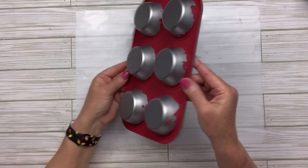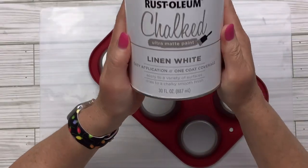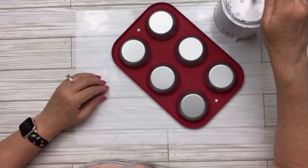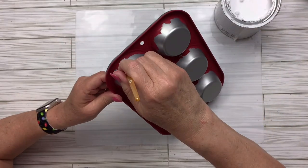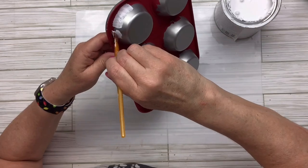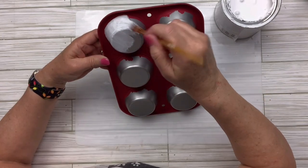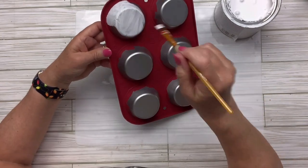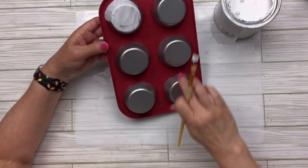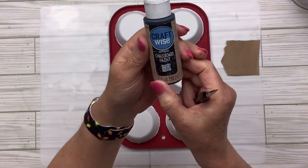Once I do two coats of the Lacquer, I'm going to take my Rustoleum Chalked Linen White paint and paint all of those little parts that stick up — where on the other side you would put muffins. It'll take a couple of coats, but it does cover the red where I paint over a little bit on the edge. It's okay if it's not exact — it's just such a cutesy little thing. I do go in and touch it up later.